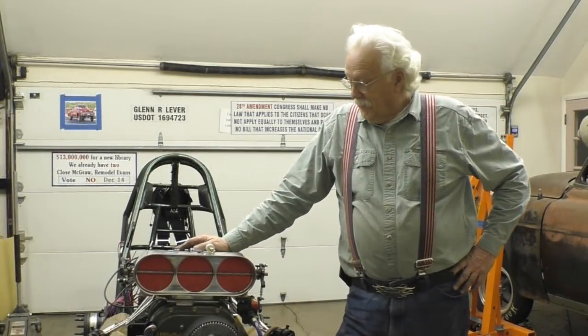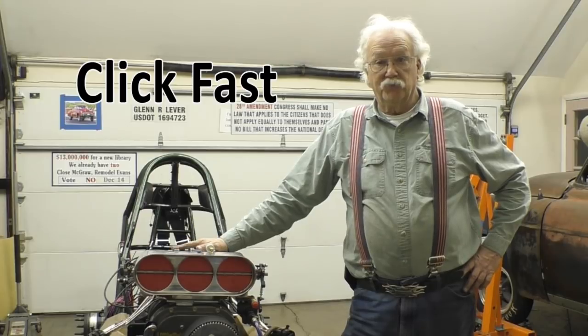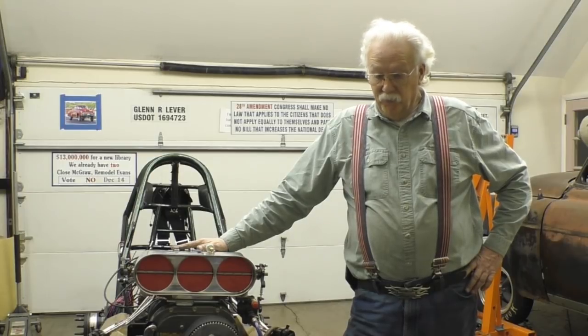Good evening. I'd like to introduce you to a little device that I've been introduced to. It's a tool that you can put in your pocket to help you get your tune-up more precise when you're in the staging lanes.